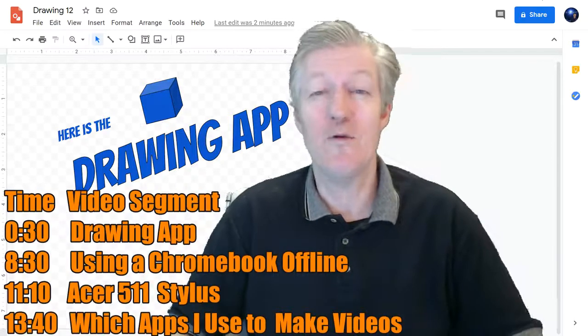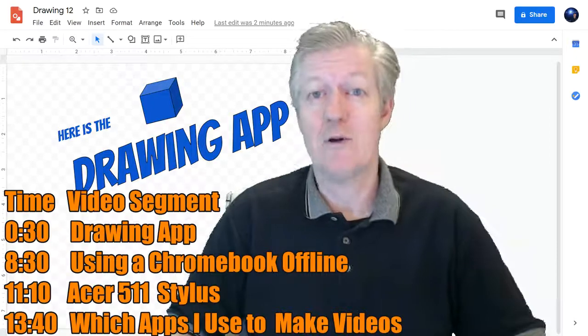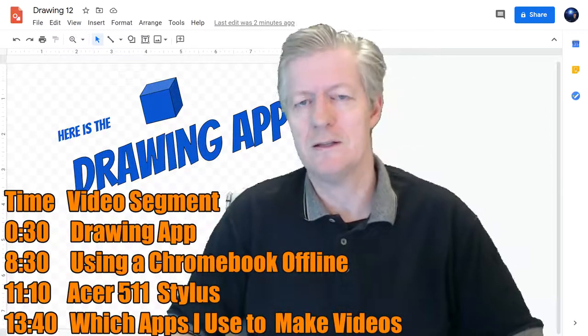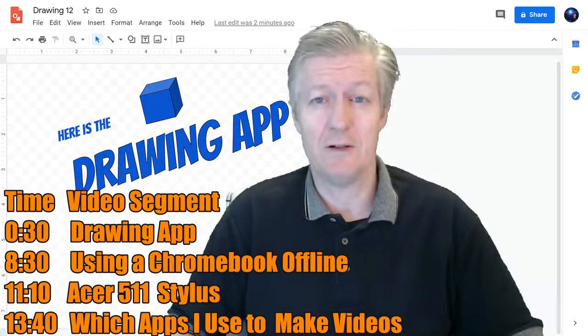I'm a teacher. Mr. Berry here. Today we're going to be working with the Chromebook stylus and an app called the Drawing App. We'll actually be creating a drawing there using the stylus. We're going to try it offline and try some other things too, and see some of the features.